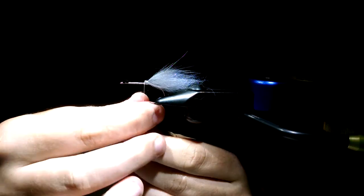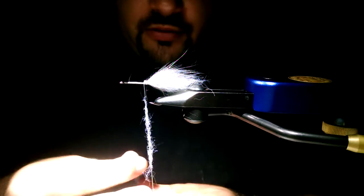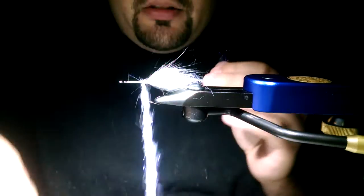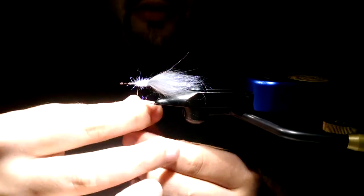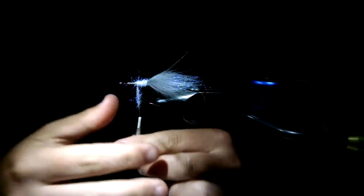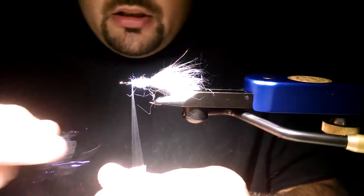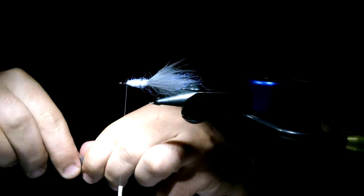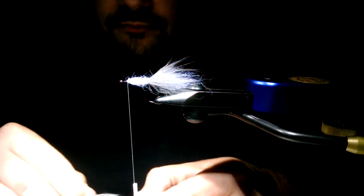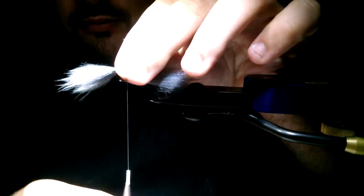Continue with more Ice Dub — form a dubbing noodle on your thread. This is more or less just a cover over the bare hook shank. You can skip this step if you want; it's not going to be visible until you catch probably two or three fish, and then it'll start dispersing off the hook shank, which isn't necessarily a bad thing — it just gives a little bit of extra sheen in the water. Work your way up, leave a little bit of room up front for more fur, then grab some more Arctic Fox body hair.